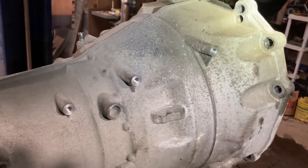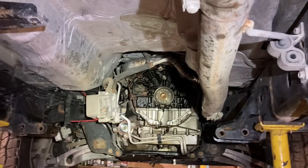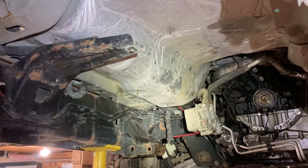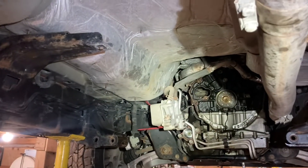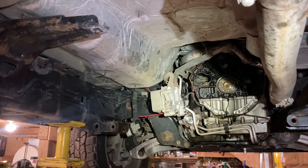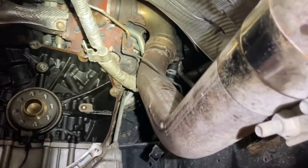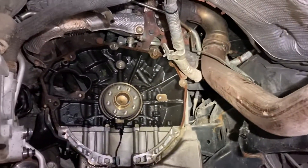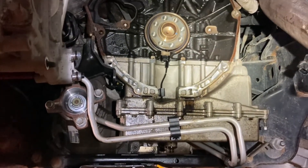Bottom line: if the truck is deleted like this one, it makes things a lot easier. On a completely stock truck, your DEF tank is going to be in the way. If you want to keep the transmission and transfer case together to slide it back, you have to remove the DEF tank, or remove the transfer case from the transmission first. Getting access to the bolts on the side is definitely tricky with a DPF system in place — on a stock truck you'd really have to remove all that stuff to get it out of the way.